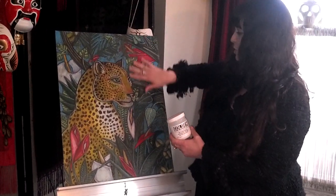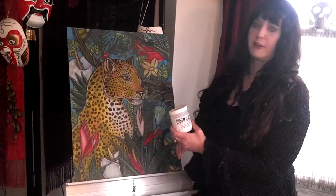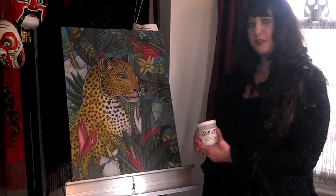The glossy medium kind of deepens the colors and gives a kind of a shiny varnish effect, and it completely protects the painting. I could wipe this down with a washcloth right now and nothing would happen to it. So, hopefully you enjoyed that — please visit me at www.LynetteShelley.com.